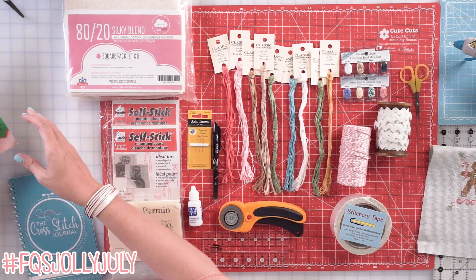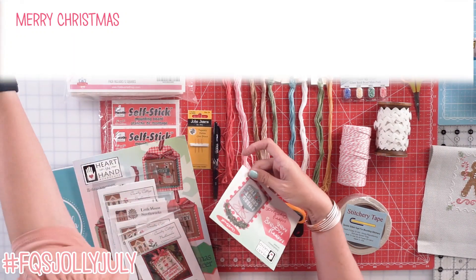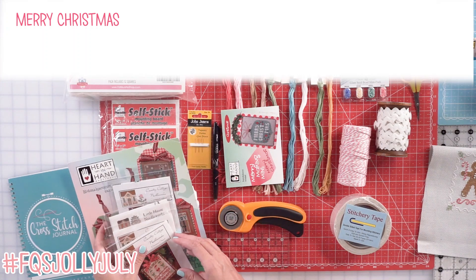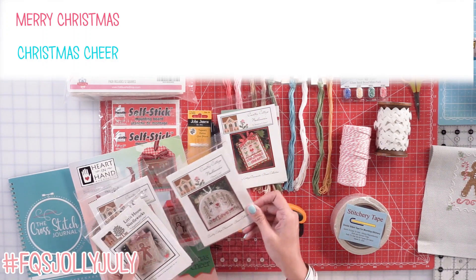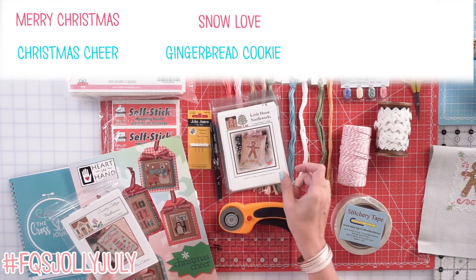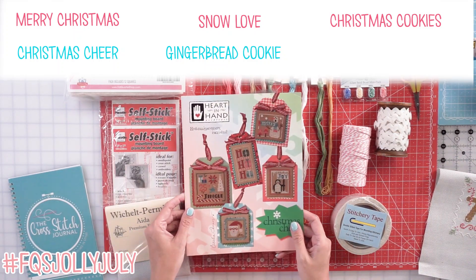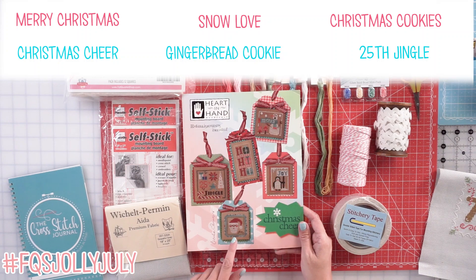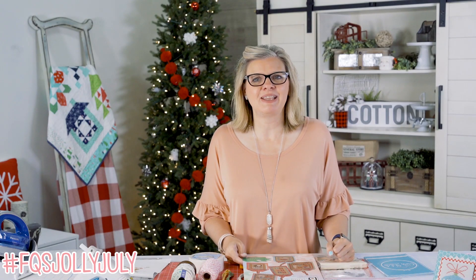The patterns I'm working on this week are: my Merry Christmas — I just changed the colors a little bit — Christmas Cheer by Country Cottage Needleworks, Snow Love by Country Cottage Needleworks, my gingerbread cookie which I've already got put together, and Christmas Cookies. From Christmas Cheer I've already done the snowman, and this time I'm gonna do the 25th and Jingle. So get all your supplies together, and on Friday I'm gonna show you how you can make this wonderful ornament.